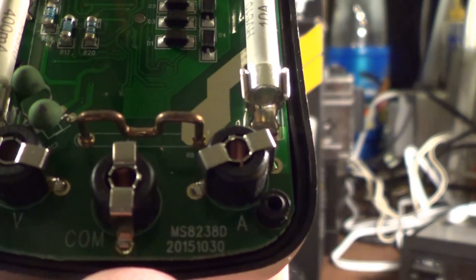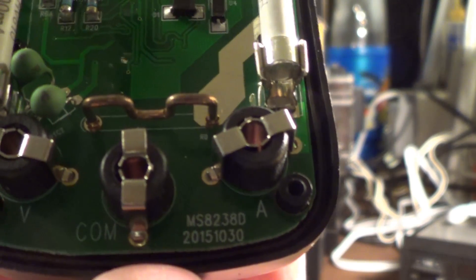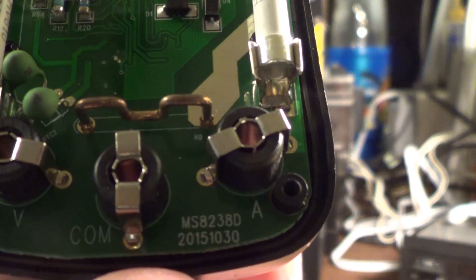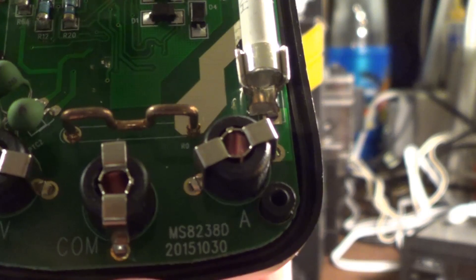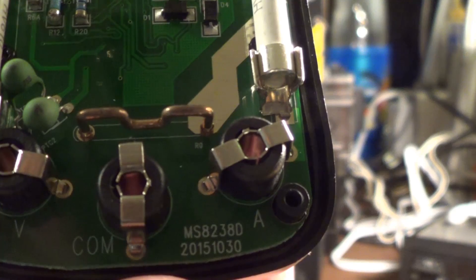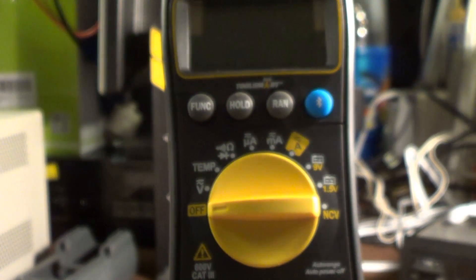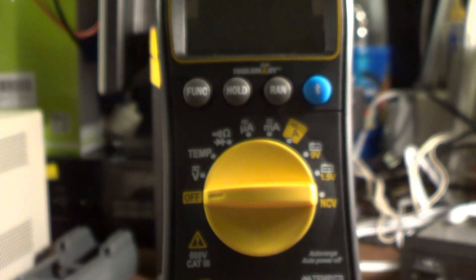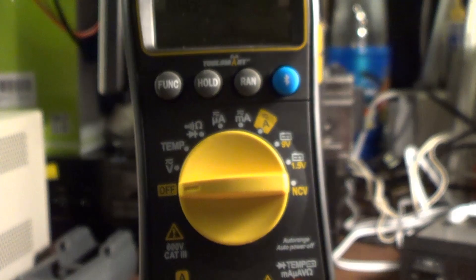As usual, this is being sold under a random name here in the United States. If you look at the corner of the circuit board, you can see it says MS8238D — this would appear to be an instrument manufactured by Precision Mastec, a very large and very real and very serious manufacturer of meters in China. The quality should be at least acceptable; of the Mastec meters I have, they've all done perfectly well by me, and while they're probably not the safest thing on the market, they're certainly far better than a lot of other no-name meters.